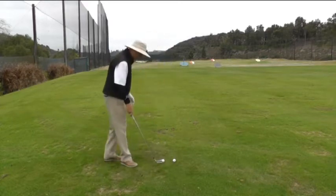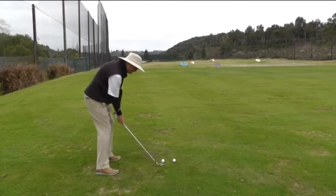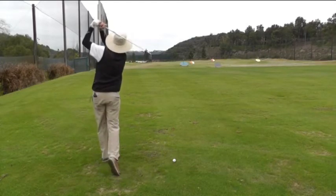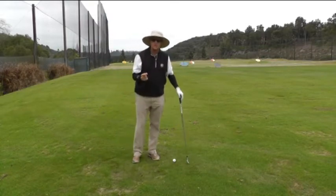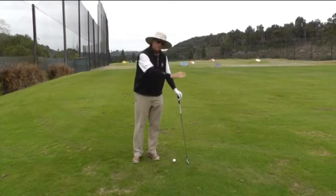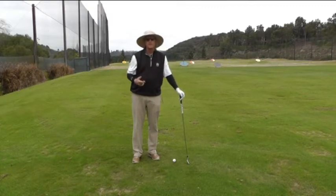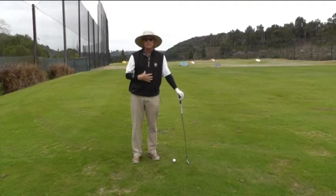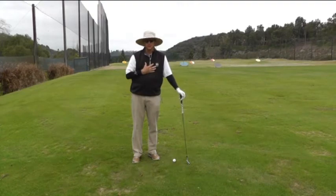This is what it looks like if you get the arms to stay in front of your body. It requires somewhat more timing because you're trying to time the rotation of the club so that you can square up the club face. The advantage of that is if you do have a hard time turning your body, you can still create a lot of speed without that uncomfortable feeling of having to turn your body through the shot.